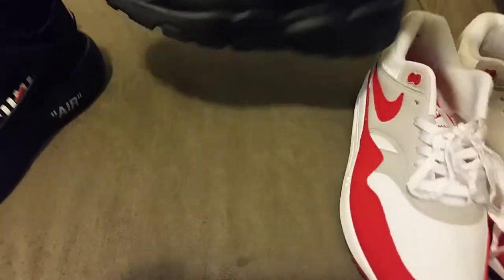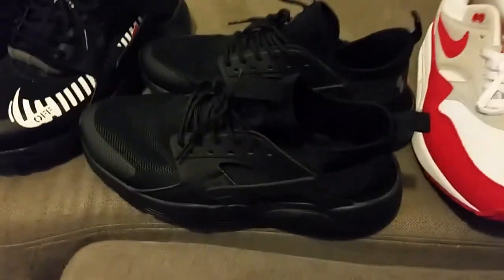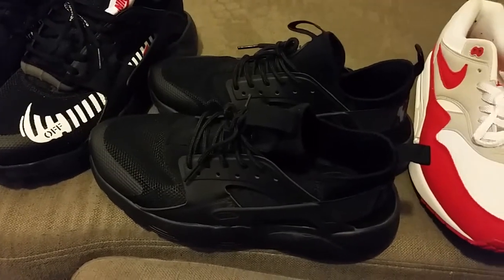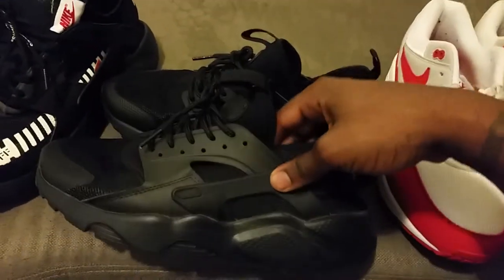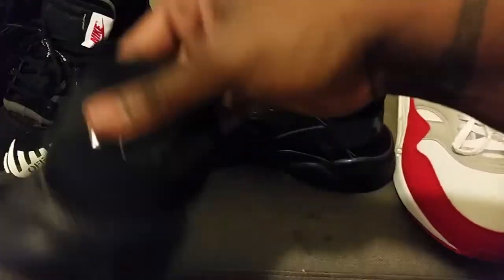I messed up on the first pair I ordered — all blacks. I accidentally got a women's original Huarachi when I needed a men's size. I still got that women's size that I'm just not gonna be able to get rid of. These are the triple black, easy money, perfect.